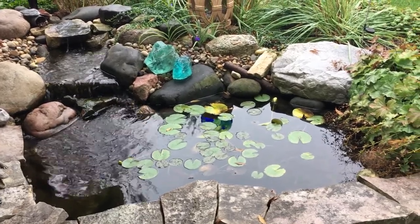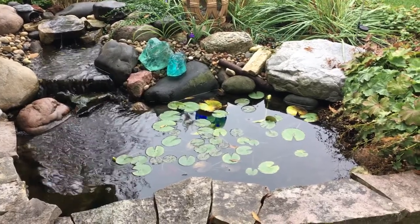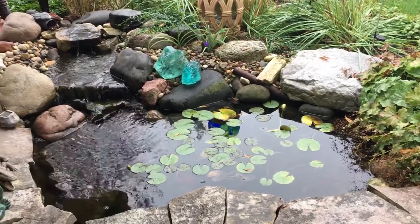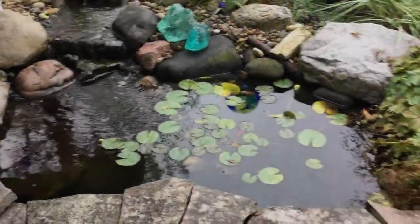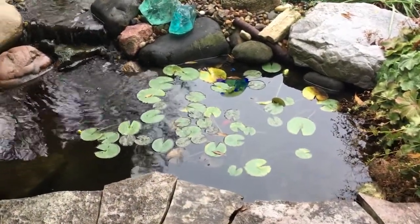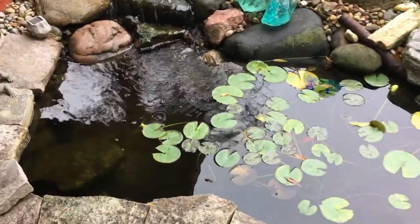We are up in Wisconsin and it does get really cold. Every year is different — the lows can be anything from the 20s and 30s degrees Fahrenheit all the way down to below zero Fahrenheit for sustained periods of time. This pond does freeze to various depths of ice, and just like the weather, the census of fish I have in here come winter time varies too.